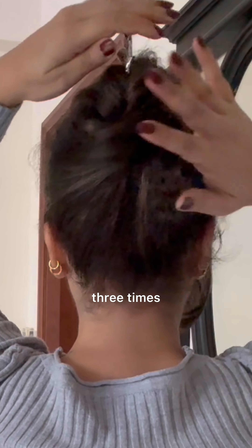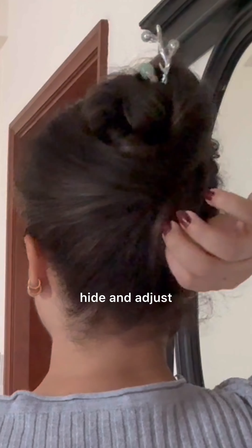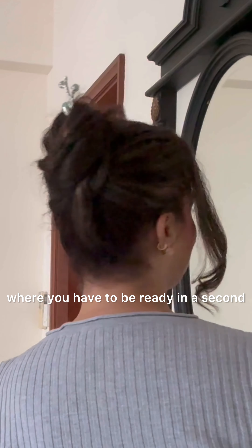If your hair is short, wrap it once. My hair is medium length so I'm wrapping twice, and if your hair is long you can wrap three times. If any hair is popping out, just hide and adjust — and we are done! Any occasion where you have to be ready in a second, you can rely on this quick twist bun.